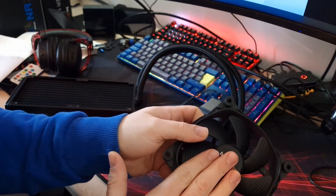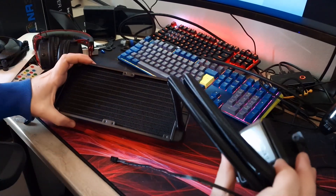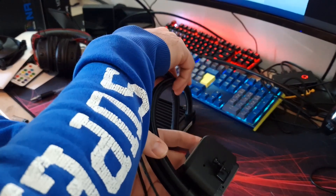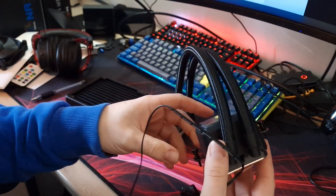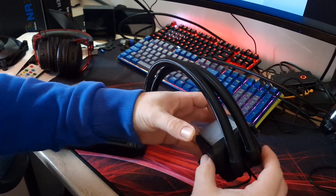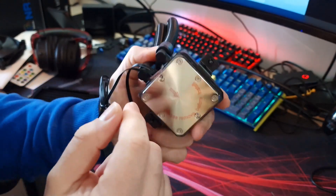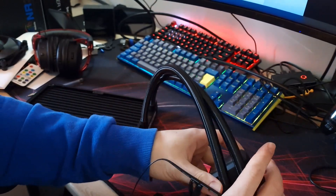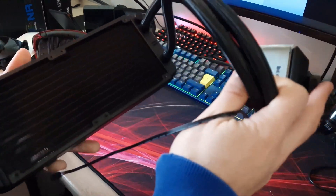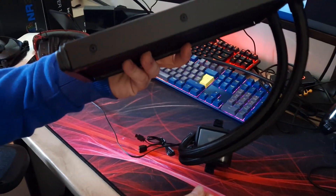There's no ARGB on these fans — BeQuiet doesn't do an ARGB fan version for this cooler. The pump is mounted inside the block — not like the Pure Loop which has it mounted on the tubes. There's ARGB lighting around the outside with a brushed aluminium effect on top, copper base with nickel plating. No pre-applied thermal paste, but thermal paste is included. The mounting system is really easy to install. The radiator is 28mm thick and 240mm this time.